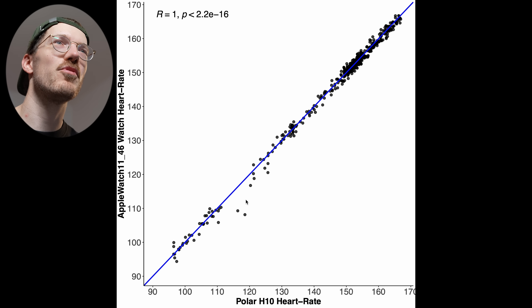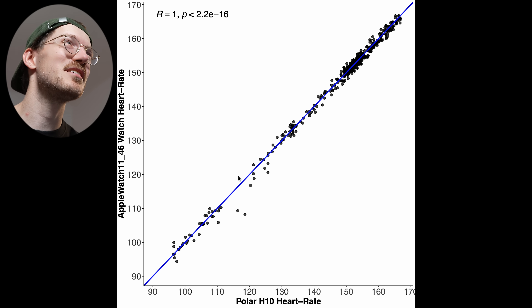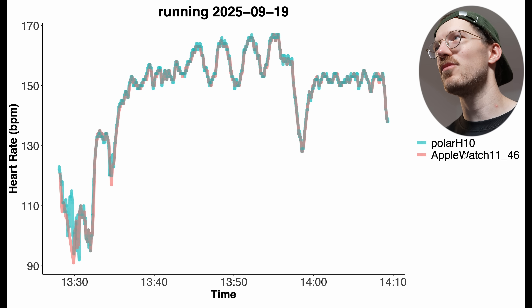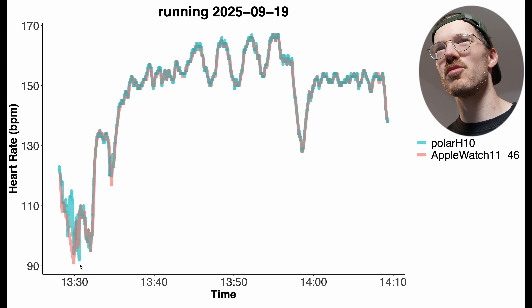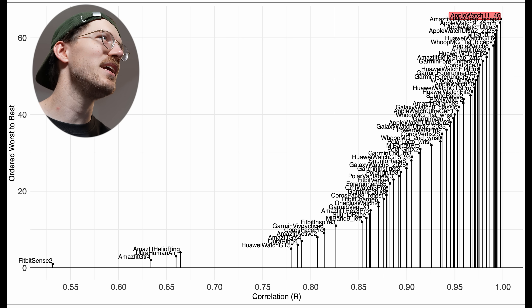For running, the overview looks pretty good — almost all points are super close to the blue line, with the correlation again rounded to 1.00. Looking at the session itself, the red line of the Apple Watch Series 11 overlaps almost perfectly with the reference. There was one moment where it stopped detecting heart rate while waiting at a traffic light — possibly an auto-pause — but otherwise basically perfect.